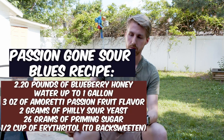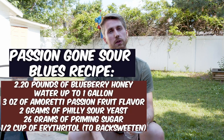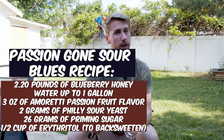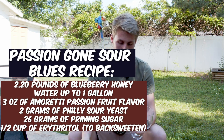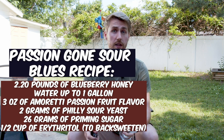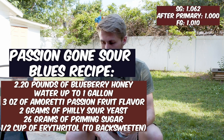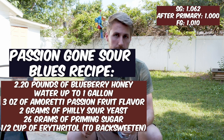I'm enjoying this outside because it's pretty hot. This is a cold mead and I think it'll be even more enjoyable this way. So the recipe: going off the top of my head — I'll put it on screen of course — it was two pounds and three ounces of blueberry honey, three ounces of Amoretti passion fruit flavoring, about two grams of Philly Sour yeast, and water of course.